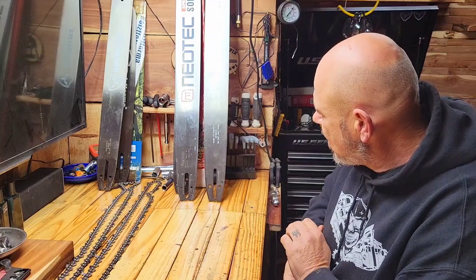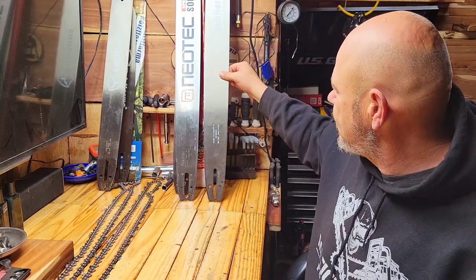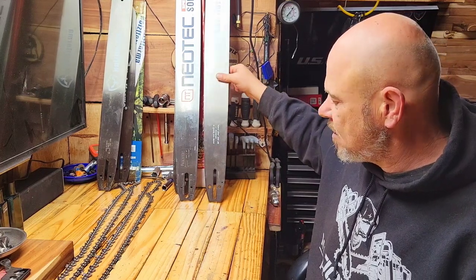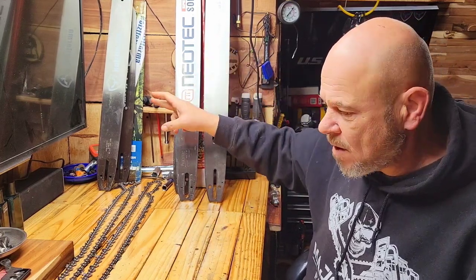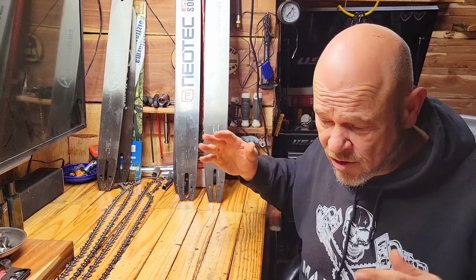I seem to find more rounding off on the side where the chain rides on Husqvarna bars. The Neotech steel seems to be much better quality — just my observation. Just wanted to do a quick comparison. I also have Stihl bars, Husqvarna bars, and Oregon bars, but I really wanted to compare Neotech and Husqvarna.